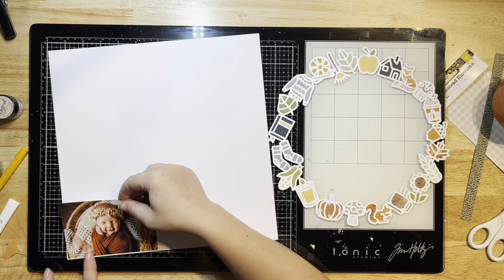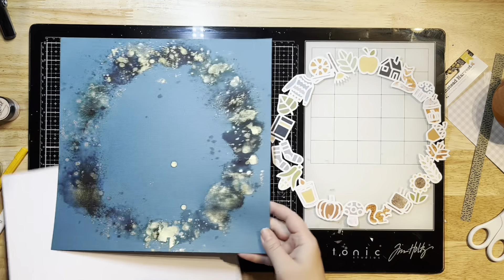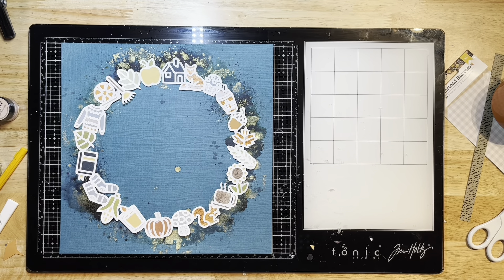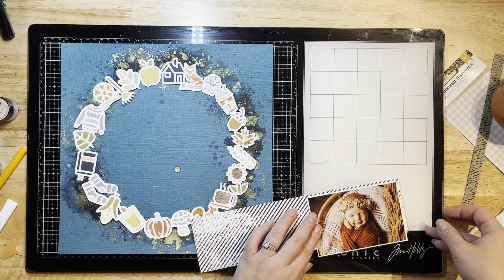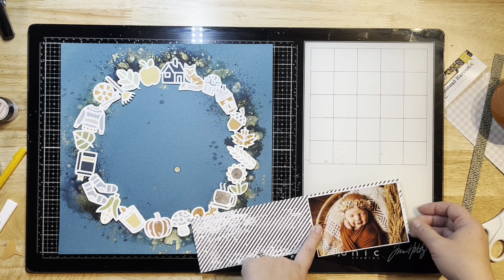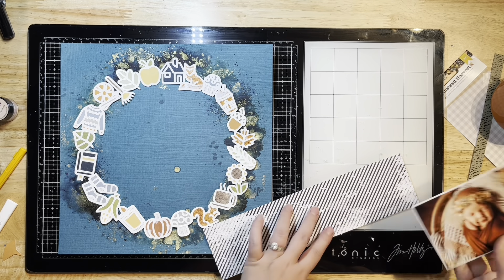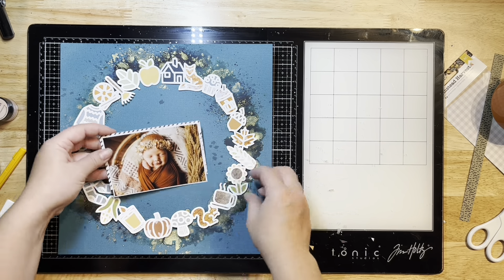I went ahead and backed my cut file — and seriously, this took me forever. I backed it manually and didn't show it on camera because it took so long. But my background is now dry, so that worked out great. I used all the papers from the kit to back the various elements on this cut file — there's a little corn, pumpkin, a squirrel, a fox, and some leaves. I just love how it turned out.